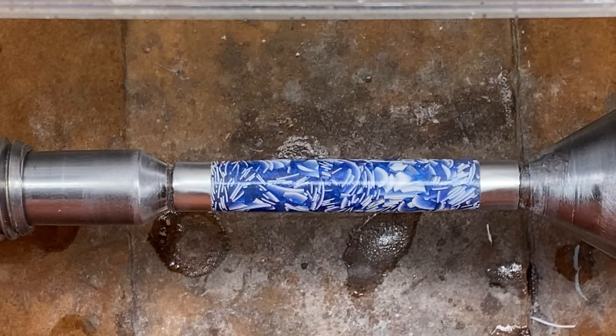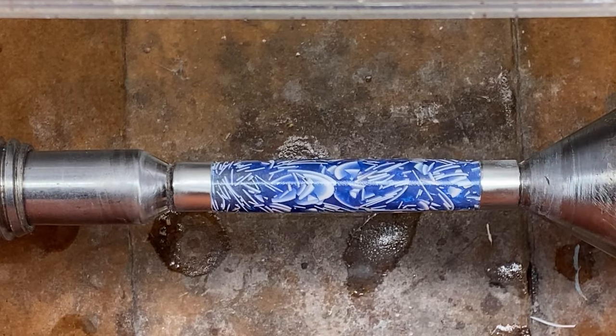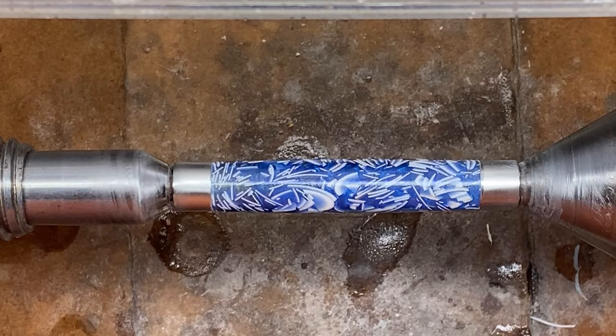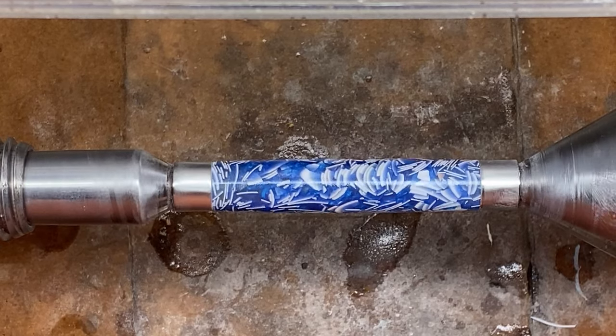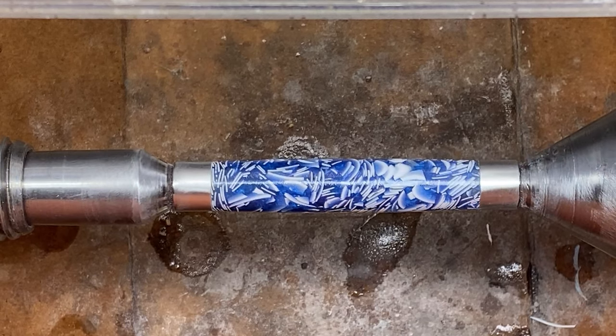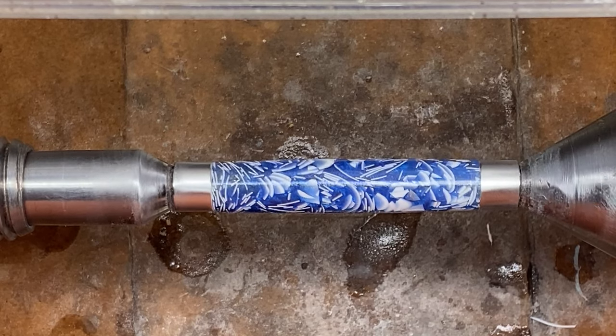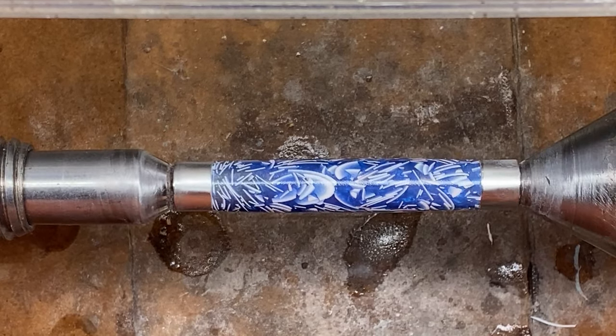The blank took the CA finish very well — I am really happy with how it looks. I've already cleaned up the ends of the blank and gotten rid of the CA fingernails. I've removed the non-stick bushings, got it back on the turning bushings, and we're ready to micro mesh. Remember, when you have a CA finish, 15 seconds per pad is the max you want to go with your micro mesh.